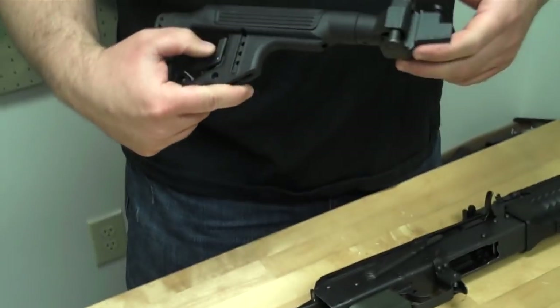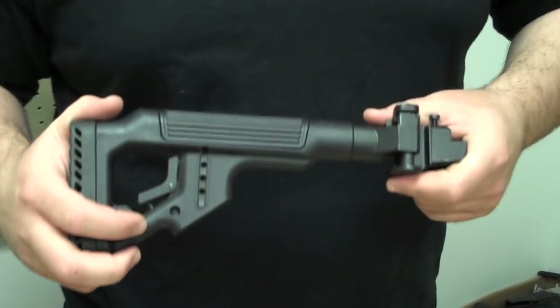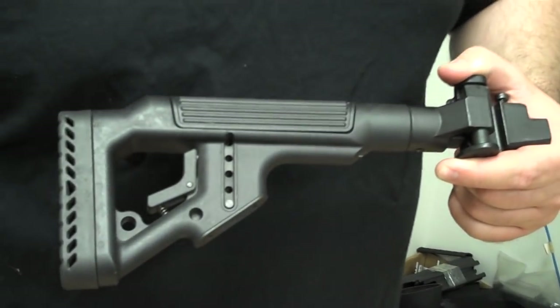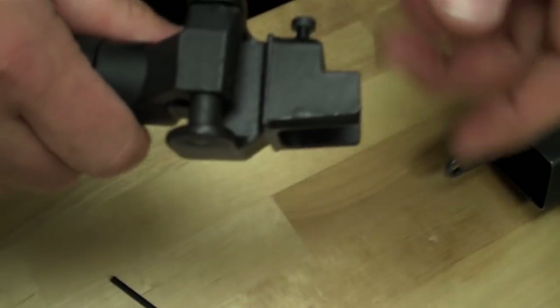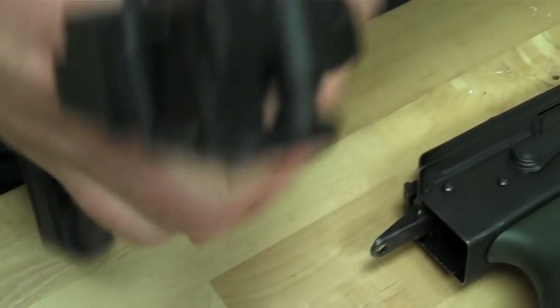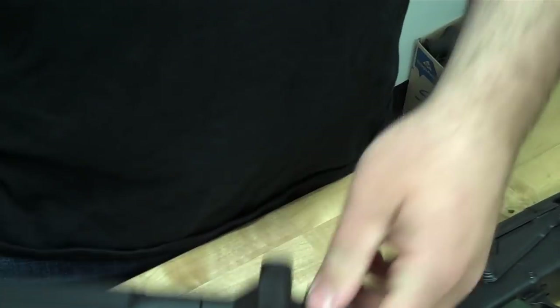It comes in two variants. There is what's called the USAK, which is this, and what's called the USAKP, which is not this, but it comes with this type of joint. Really what the difference is, one is a Galil-style mechanism where you push down and you fold over. It is made of a steel joint, and hence it costs more money and is a bit heavier.